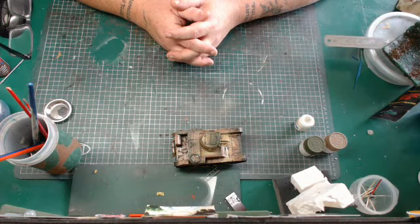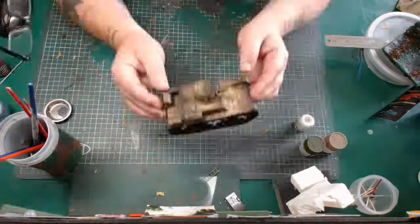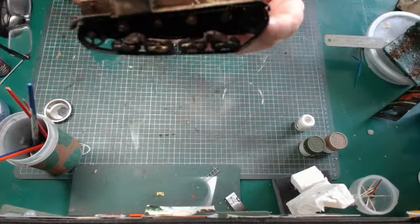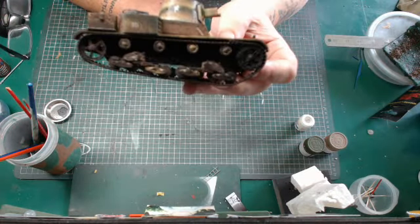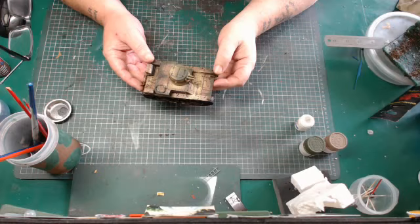Hi guys, Big Mix Model GK back with another video. This is a final review of my Vickers tank. Hopefully you're getting a better picture now — I'm running a new camera and it's full HD.